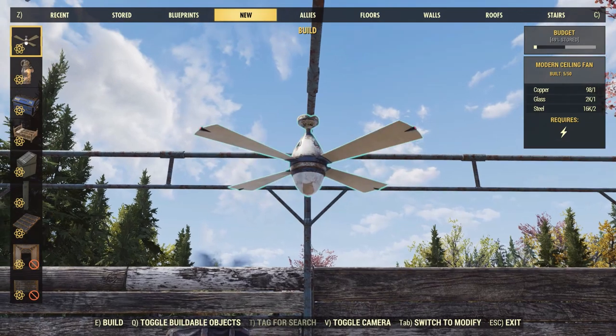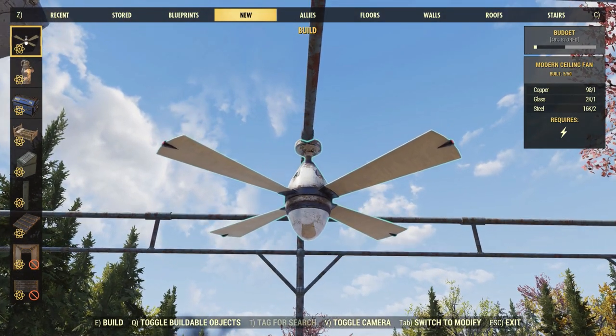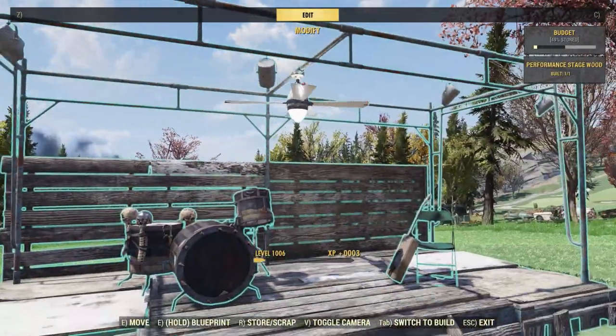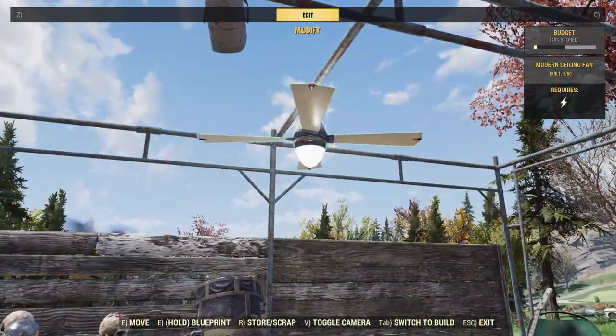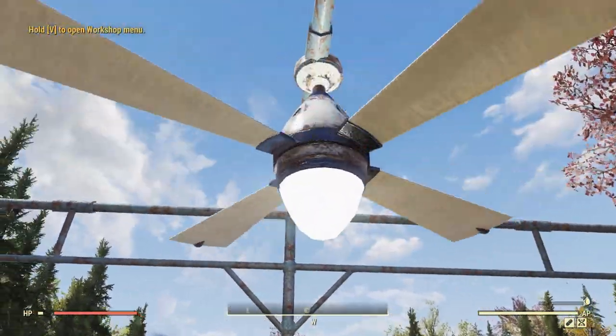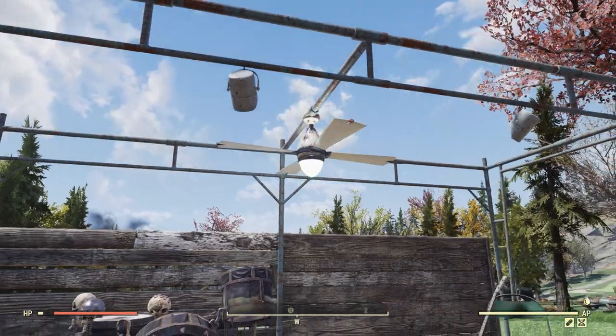Up next with this bundle, you will also get a modern ceiling fan. Now this is only going to cost one copper, one glass, and two steel to place, and we can actually place it right above the stage. Now it looks sort of basic, but I kind of like that. It does emit a white light, and we cannot turn it off, so it's always going to be on when it's powered.